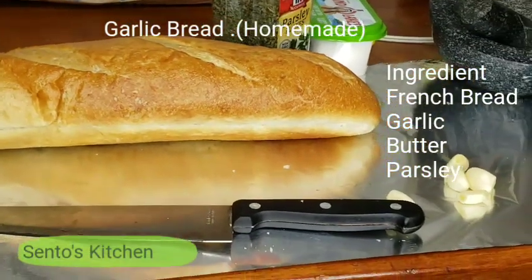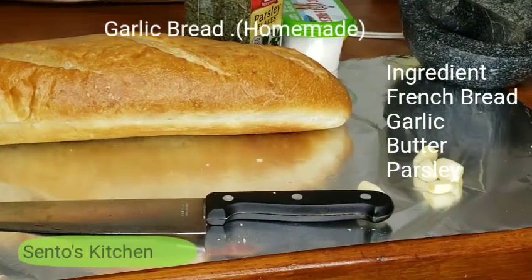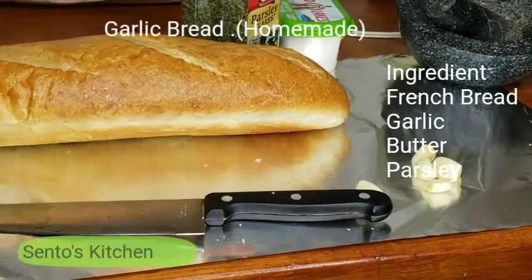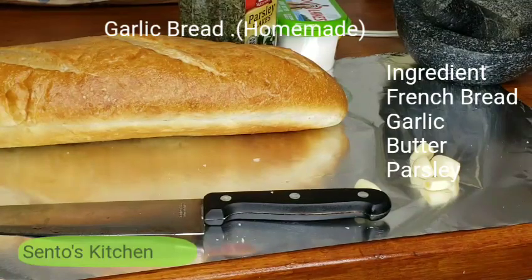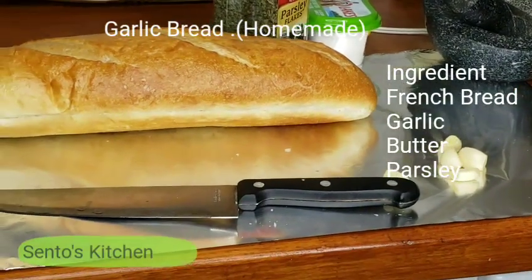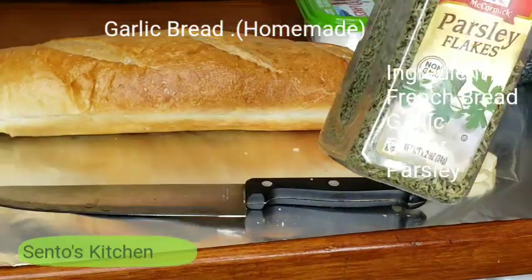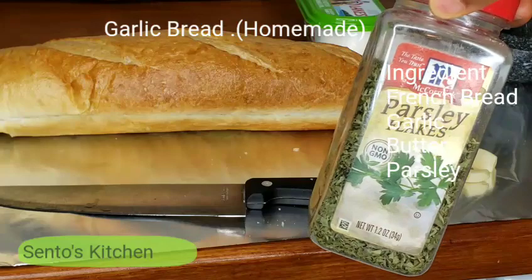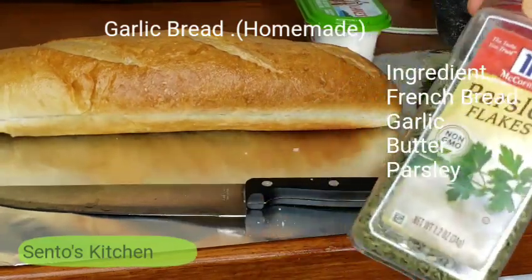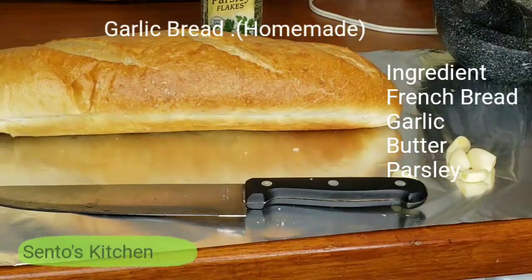Hi guys, so in today's video we are going to make a quick garlic bread — just a quick one, it's not even going to take 10 or 20 minutes. I have my French bread here and dried parsley, because this is the only one I have at home and I don't have fresh right now, so I'm just going to use this one. But you can use fresh parsley — that's good too.